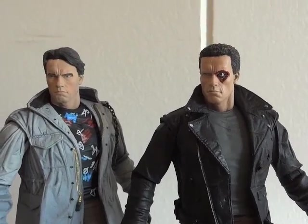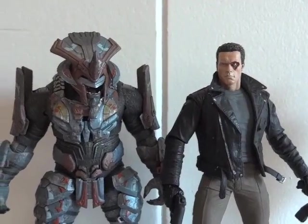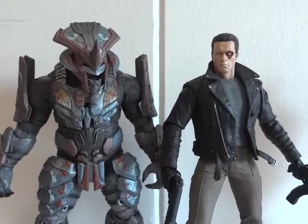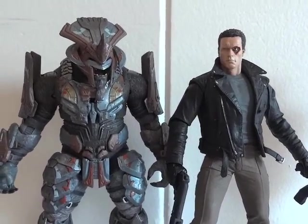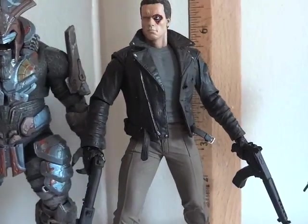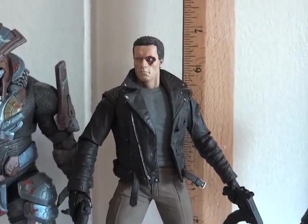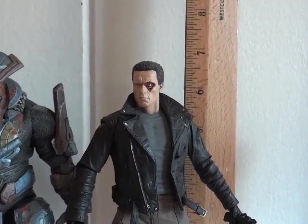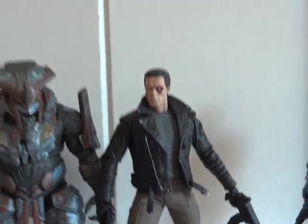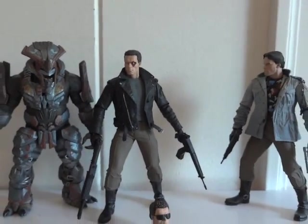Here's Arnold standing next to her — close to the same height. Let's see how tall this guy really is: he is roughly about six and a half inches tall. And there you have it — thanks for watching.